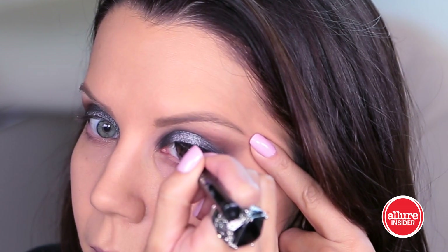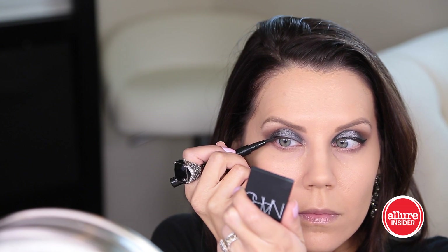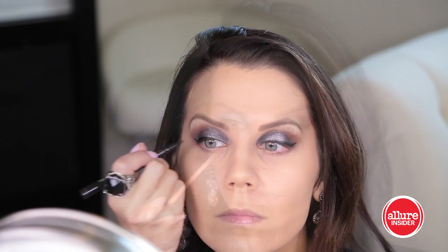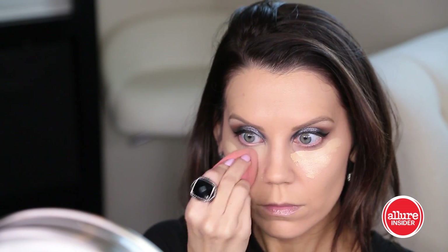Now I'm going to frame my eyes with a felt tip liner from Ico — it has a very fine tip so you can really wing out the edge very easily. I think a precise line looks really great against this very blown-out, blended smoky look.